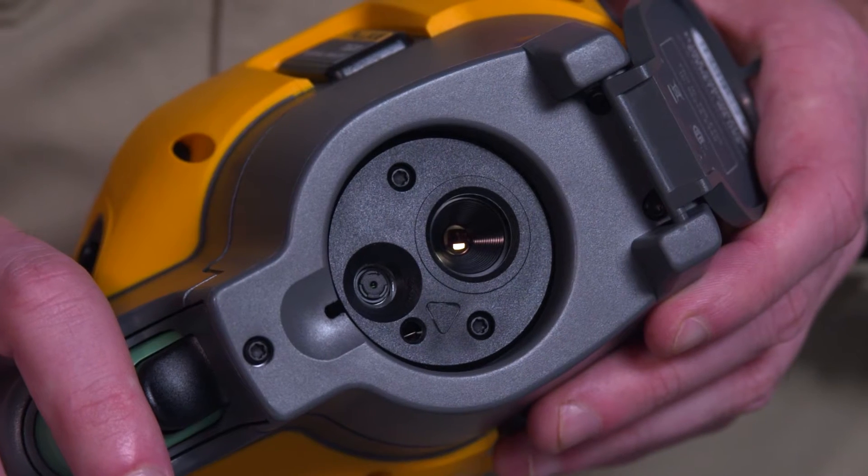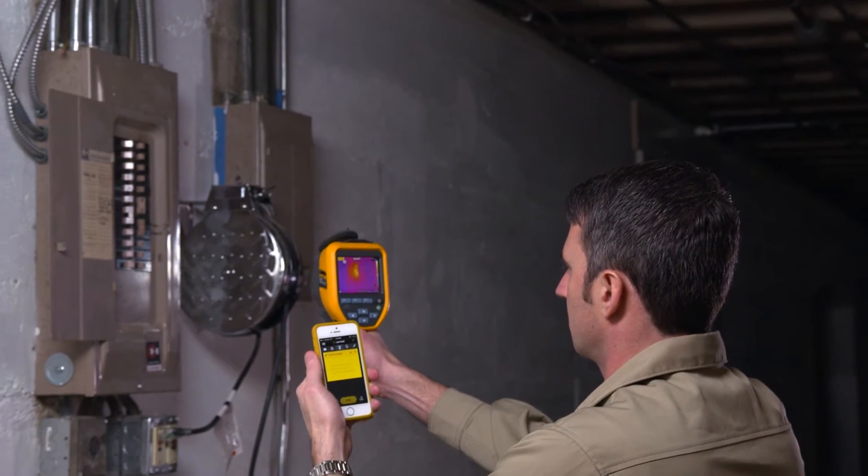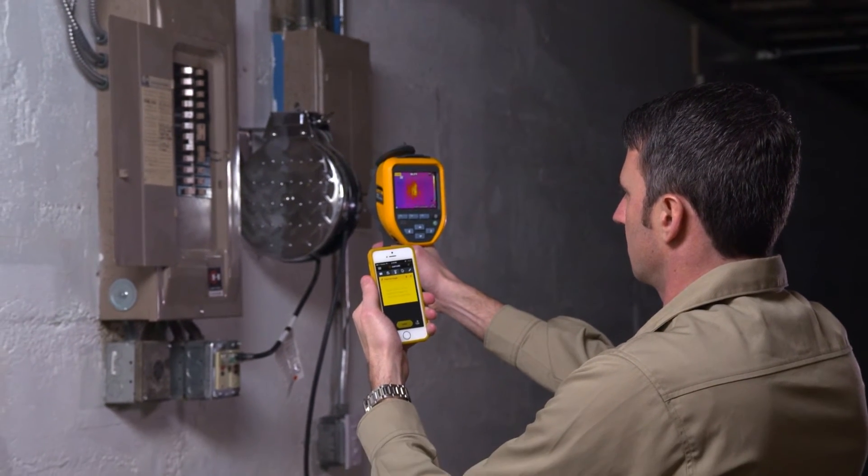First off, a lot of customers want to know if the TIS-20 camera comes with a digital camera. Short answer: yes. You get a 5 megapixel camera that comes with the unit. Even better, the camera will always take a digital image, even when you take an infrared image, so you can always go back and add the two together in a report.